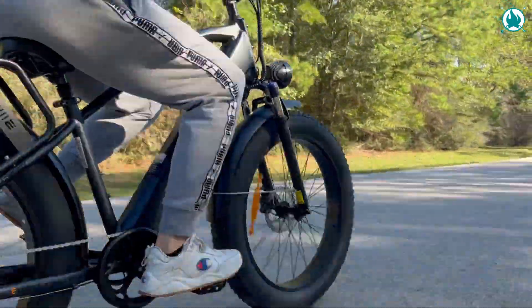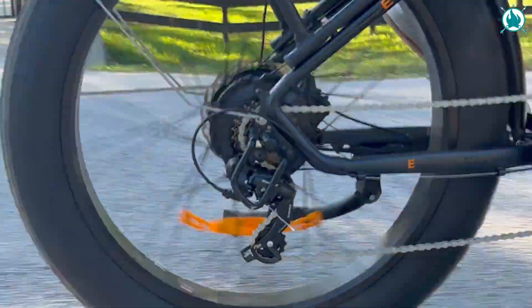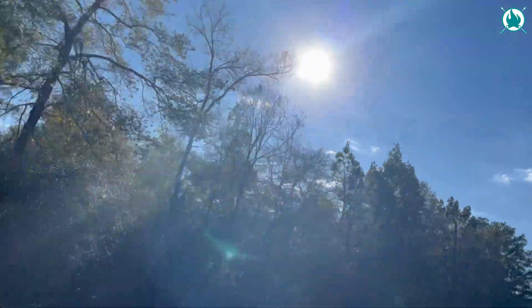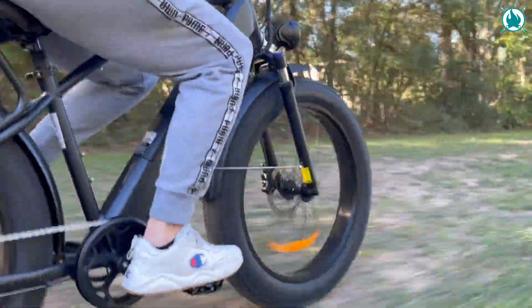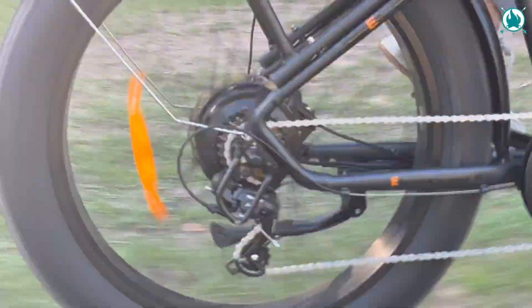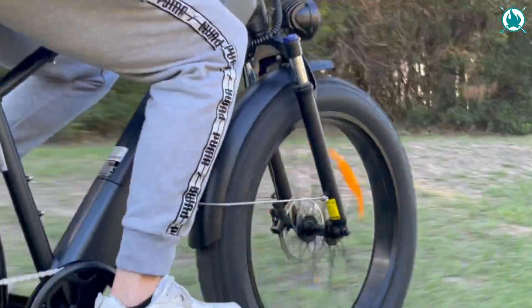On paved roads, this bike glides smooth as butter. The 7-speed transmission provides plenty of versatility to handle different situations, from steep climbs to flat stretches. The motor assist is also super efficient, giving you that extra oomph when you need it the most. When we've ventured off the beaten path and hit the rougher terrain, those wide 26-inch tires really come through. They offer excellent stability and traction, letting you tackle obstacles with ease. The front suspension does a solid job of soaking up those bumps, contributing to a comfortable riding experience.